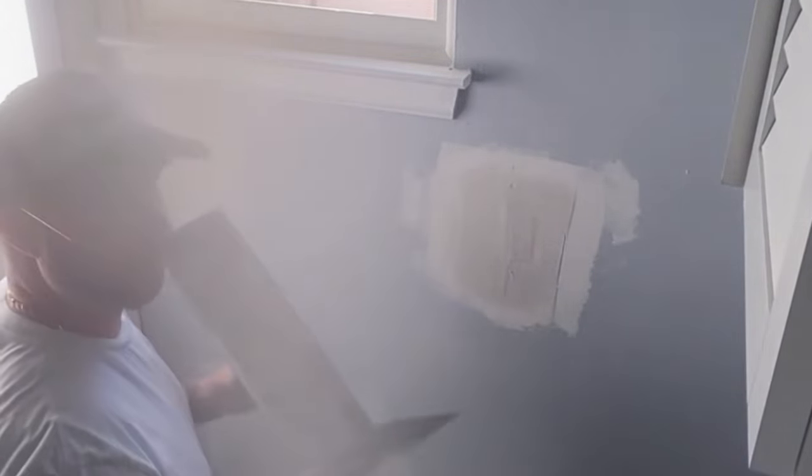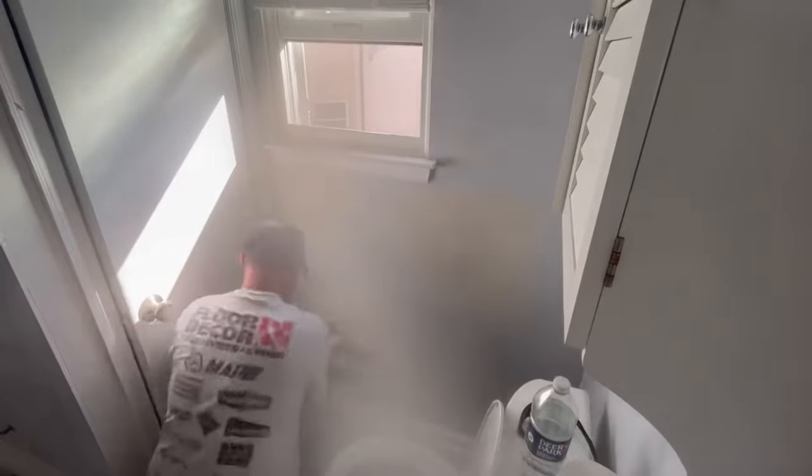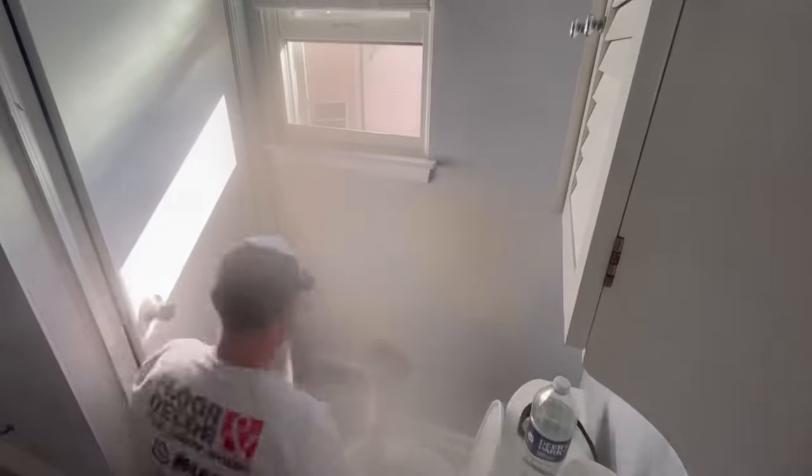Now that your first coat is dry, go ahead and get a bigger knife and put on your second coat. Now we got two coats on — we just want to do a third and final coat, and that'll be it.